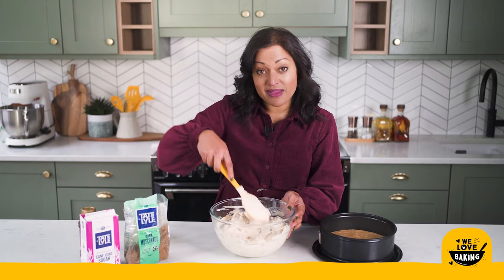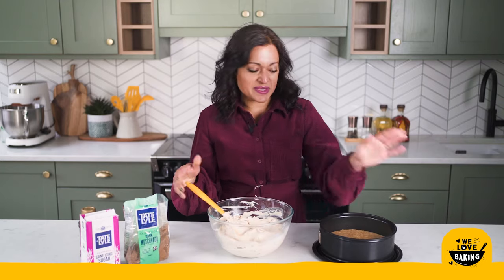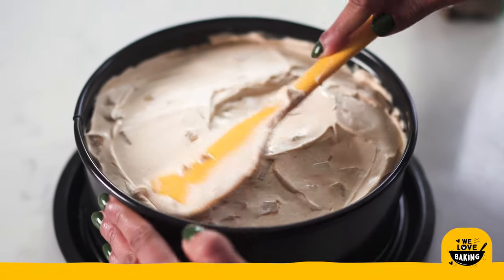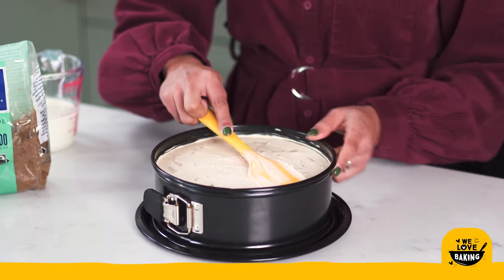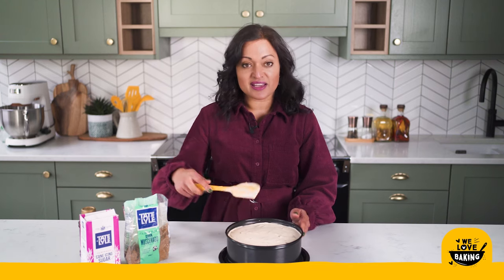Once all your apples are mixed really well in with your cream cheese mixture, all that's left to do is pop it into the tin with the base in. Once you have got all your cheesecake mixture into your tin you want to spin it around and try and level it as flat as you can, just to allow a nice flat surface for when we come to put our toffee sauce on later.